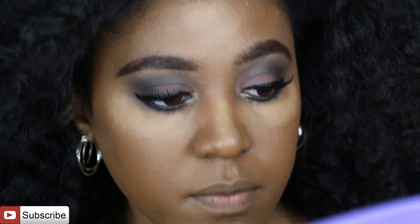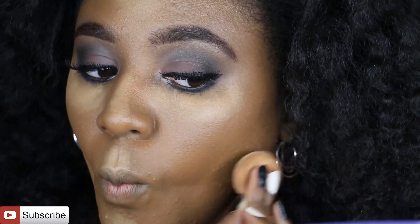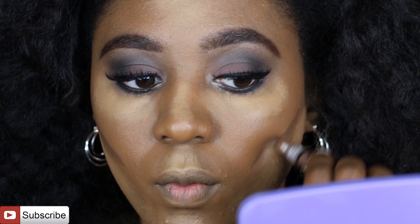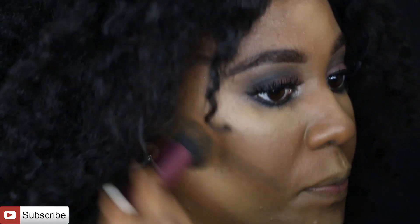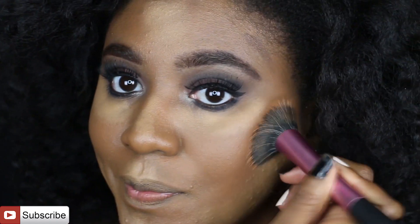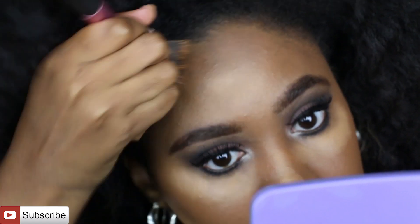I'm coming back in and going ahead with some highlighting as well as contouring — I try to keep it as simple as possible. The product I use to contour is the LA Girl Pro concealer in Dark Cocoa, a pretty dark shade. I'm using a dampened brush to blend out that contour shade — dampened with setting spray, not water.